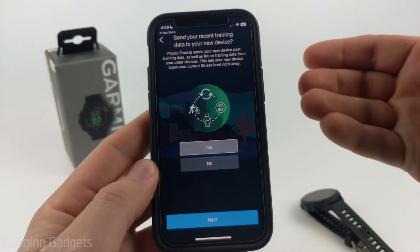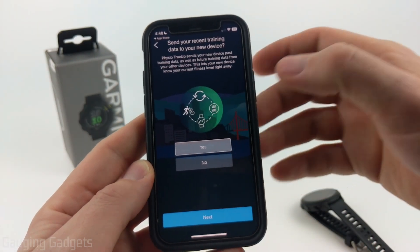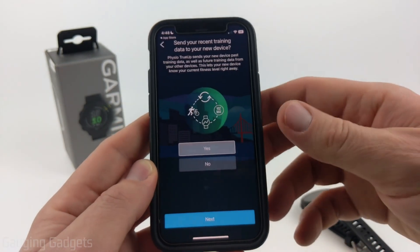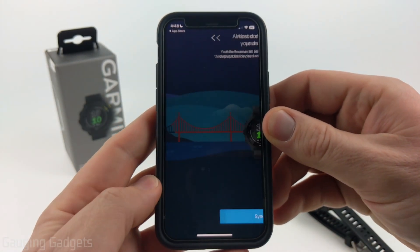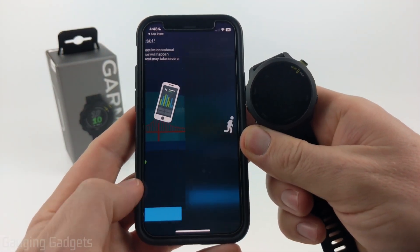After that, we can use True Up — this is if you have multiple Garmin watches. If you select Yes, it'll allow the data to sync between them. Select Next. Now we're set up, and it's just going to do the final sync with the watch, and we can select Finished.